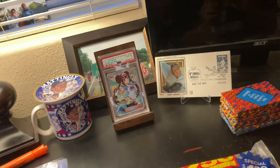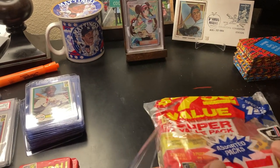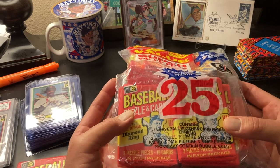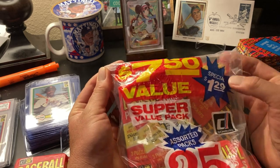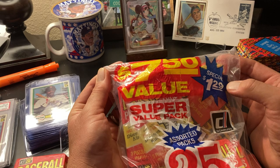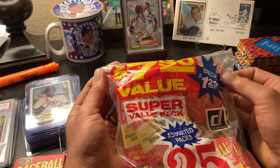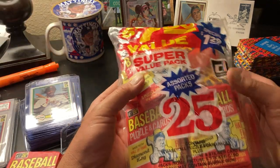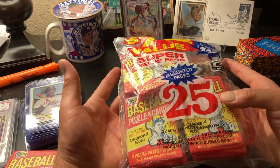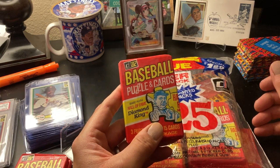This is a Donruss Fun Bag. Check it out — 25 assorted packs, a $7.50 value for $1.29. It wasn't even a lot back in 1984. For $1.29 you've got all these packs. They're just losing money at this point — just overflow of their stock. There were 13 82 Donruss packs in there, 13 of these bad boys, and then 12 of these Find Your Favorite photos and stickers packs.